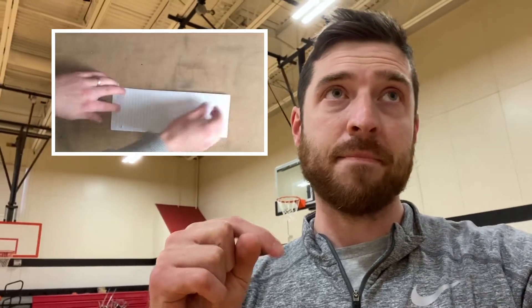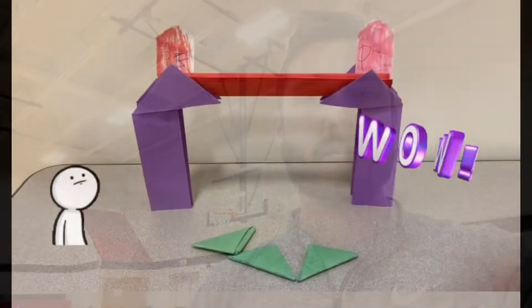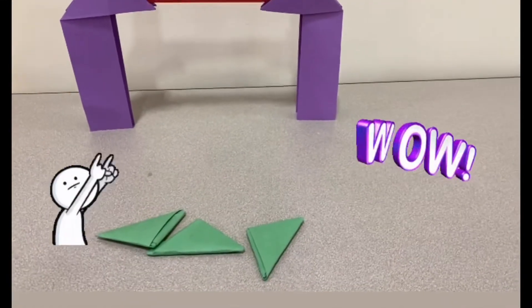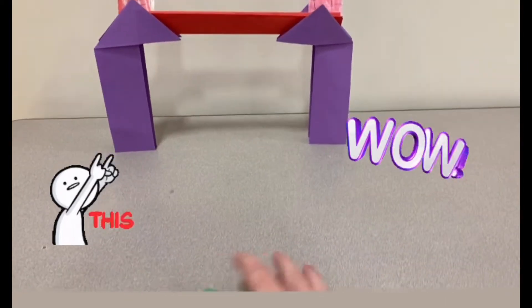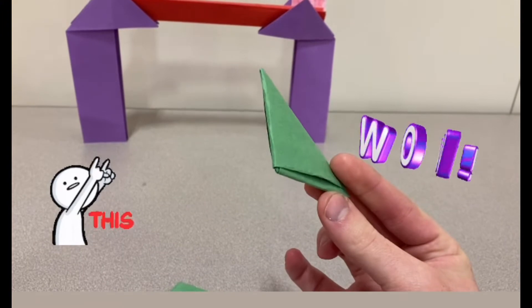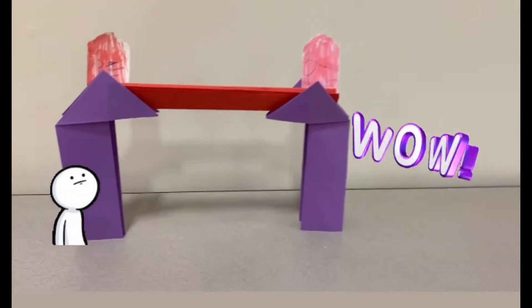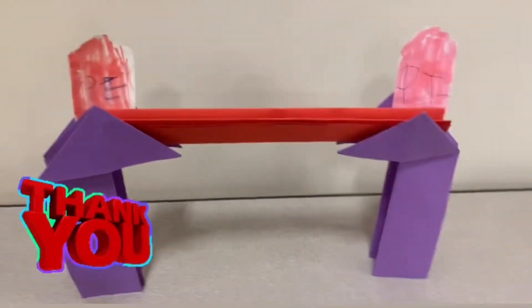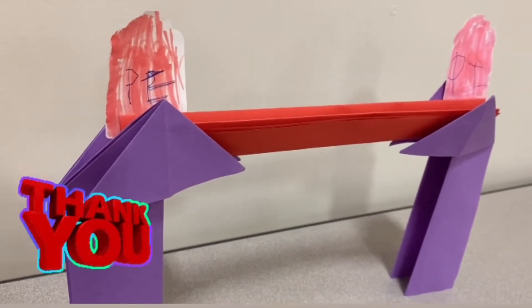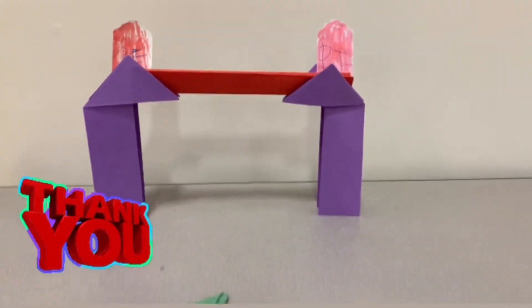They watched that, got inspired, and made paper origami goalposts — check it out! So my kindergartner, with the help of their father or a parent or guardian, made three amazing paper footballs, and instead of using their fingers they made origami goalposts to kick over. Look at that craftsmanship — really impressive!